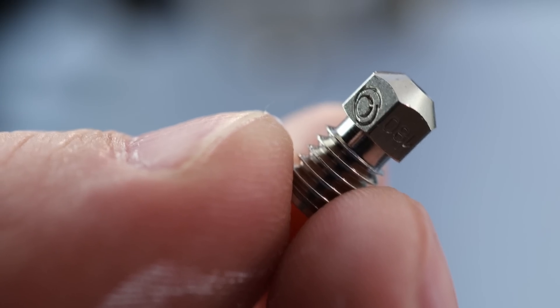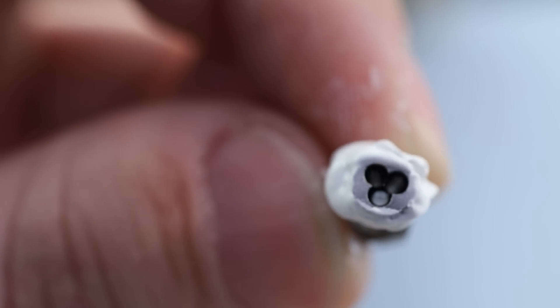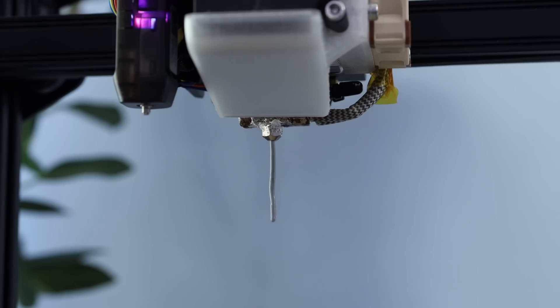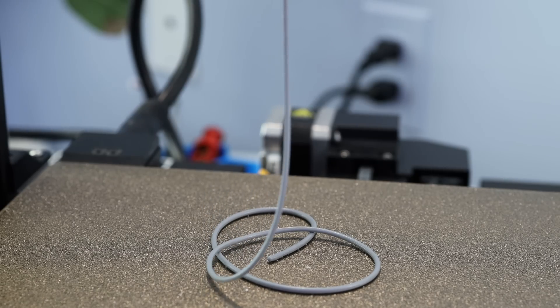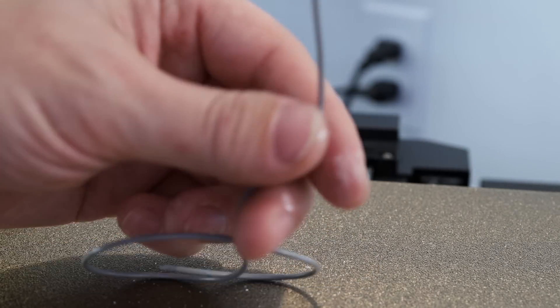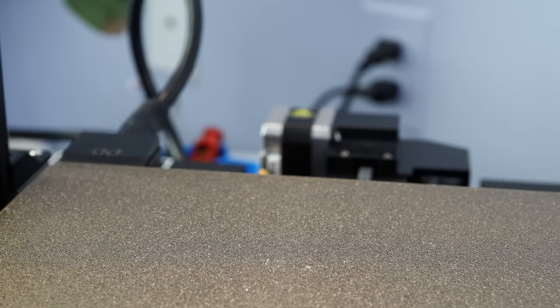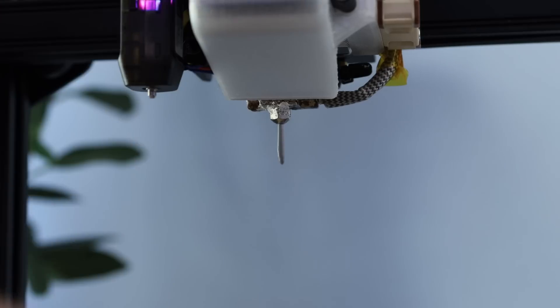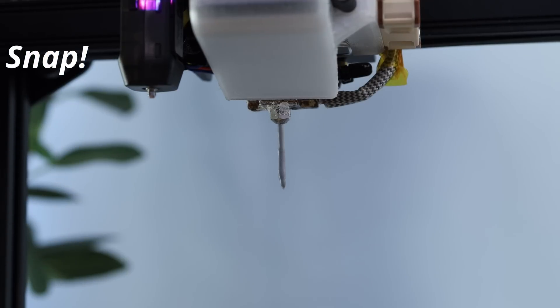Time for our last extrusion test of the day — the 1.8 millimeter nozzle. I don't think you have to worry about nozzle clogs as much with this thing. Let's start off at 40 cubic millimeters per second because I'm pretty sure this thing can handle that. This is kind of odd looking — it kind of looks like the filament that goes into the printer. I wonder if I could just feed this back into the machine and have it printed again. Time for 76. I don't think this is quite melted enough. So it handled 80 cubic millimeters per second no problem.